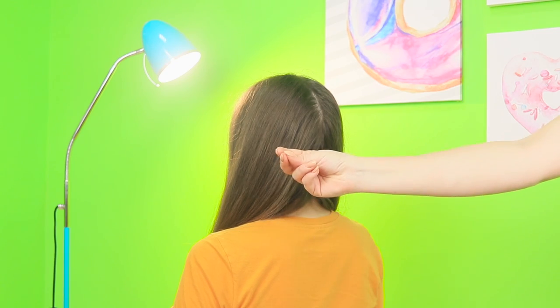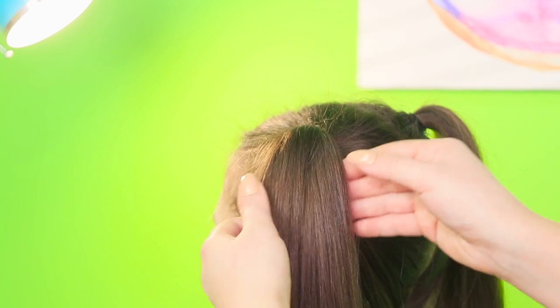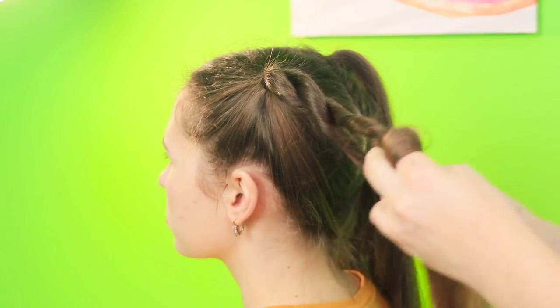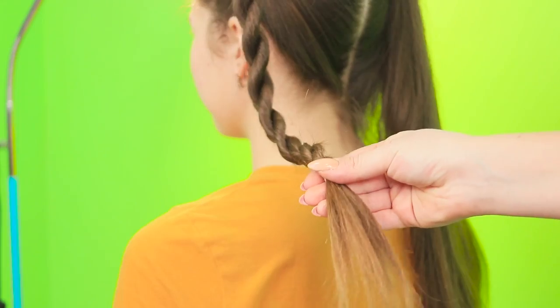Divide the hair into two equal parts. Collect them in ponytails. Split each tail in half again. Twist the parts like this. Braid them together. Tie them with a rubber band.